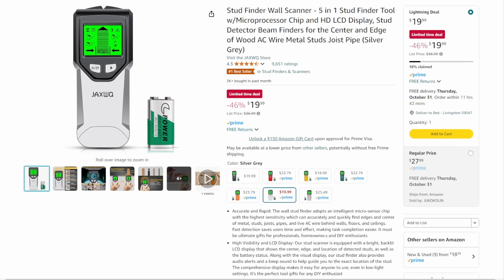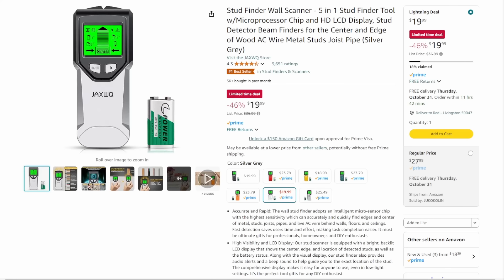Then we've got the Electric Stud Finder, 5-in-1 stud finder tool with microprocessor chips — smart stuff that figures things out. It's 46% off, down to $20, limited time deal, 18% claimed. I've just never had any luck with these — every time I use one it just beeps and beeps the second I turn it on. If I set it down and walk away, it seems fine, but the second I pick it up it goes off. What am I doing wrong? Anyway, 20 bucks on that one.